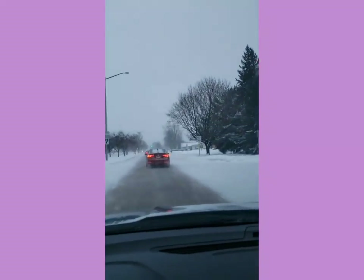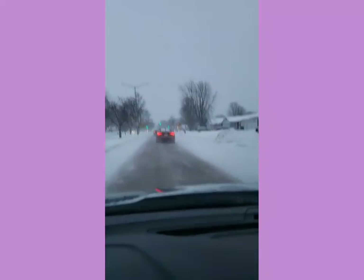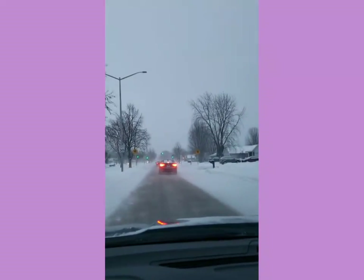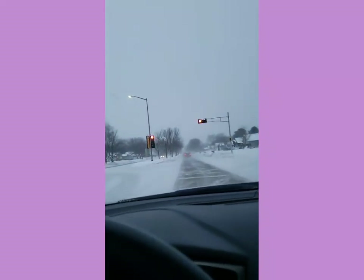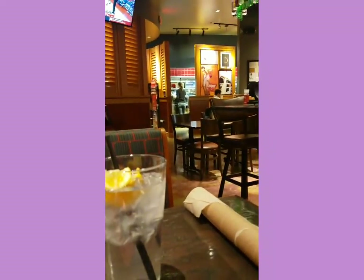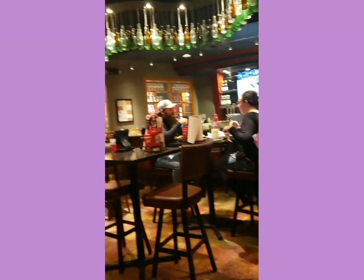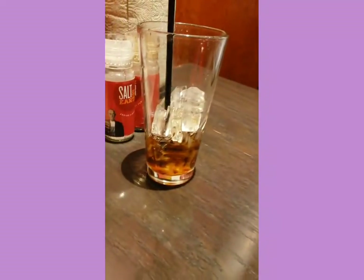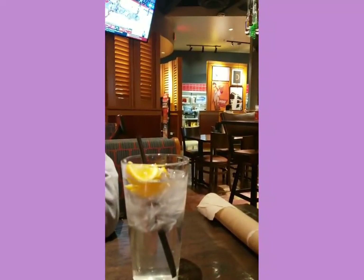Hey everyone, it is 4:49 PM and it is still snowing. I've been doing a lot of running today, so I am headed to my mom's house right now. Hey everyone, we're at Red Robin for dinner, sitting in the bar area. We've been back here for a long time. I have a Coke, she has water, and we're waiting for our tavern burgers.